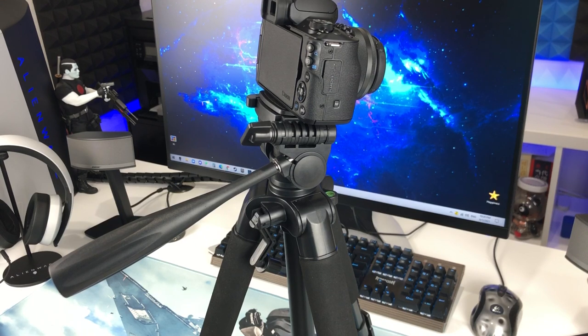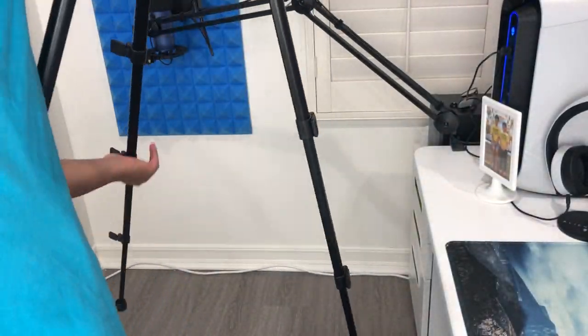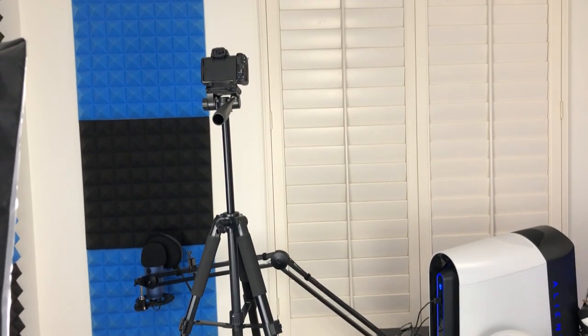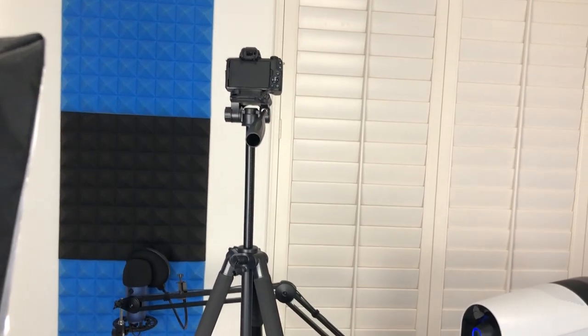Let me show you guys how high this thing can go. Okay guys, so this is how high it really goes. I'm 5'11", so this thing is definitely like 6 feet — it's higher than me.